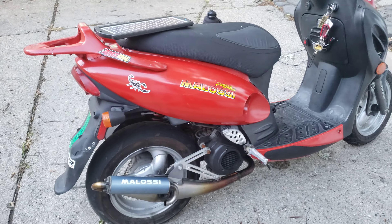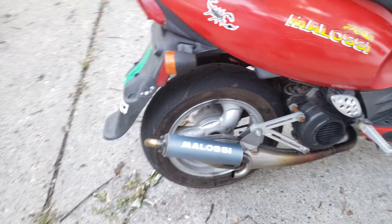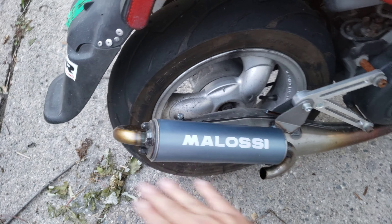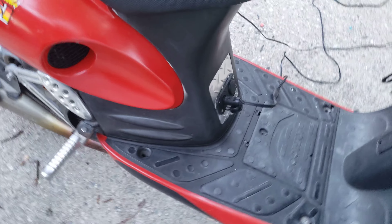Hey, hey fellas, got a couple more additions I did since you guys last seen this. Here we have the below seafo pipe, and you guys will love this.